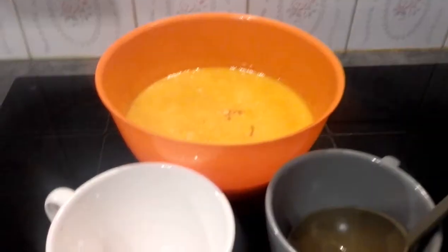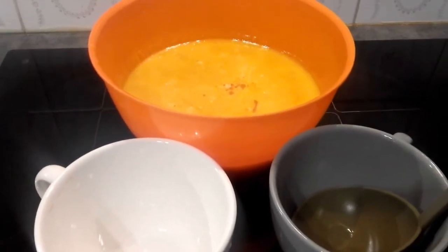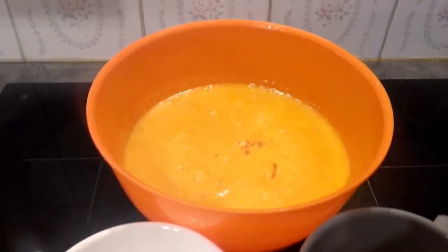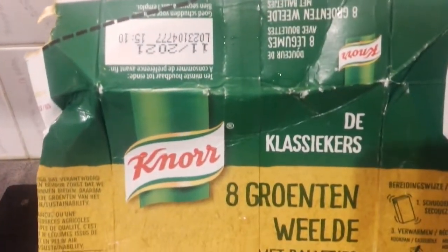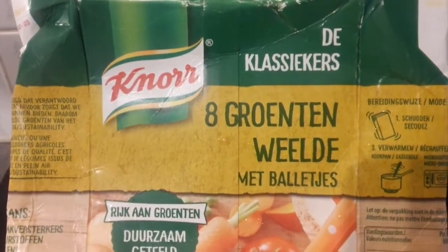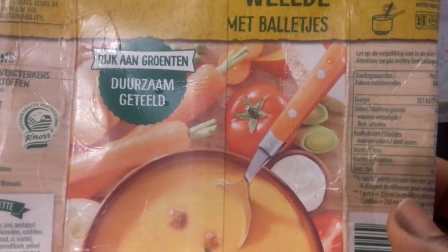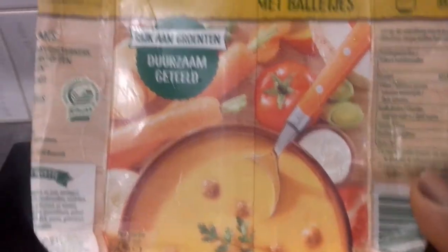Hello everyone, welcome to my channel. Hope you are all doing great. Today I'm going to show a very delicious soup. As you can see, this soup is already prepared. I bought it at the supermarket — it's a non-soup with its vegetables. You can see we have eight vegetables in here: we have carrots, we have onions, we have leek, and so many more.